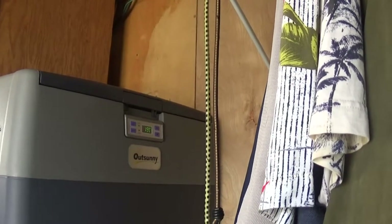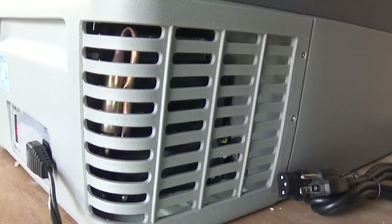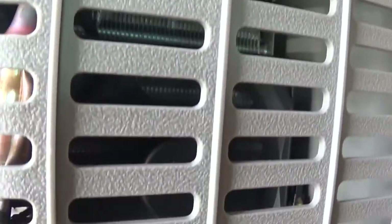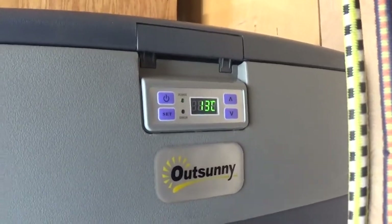You can hear it — it's dropping fast. Now it's down to 19°C. You can hear the fan. It uses R134. I've had it plugged in for only about 10 minutes and it's dropped 10 degrees Celsius in that time.